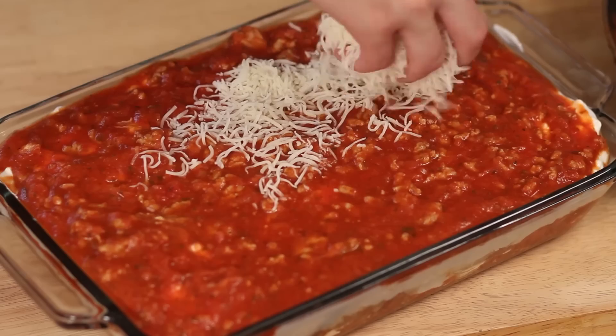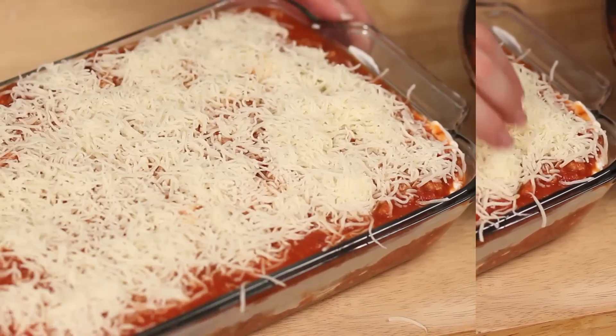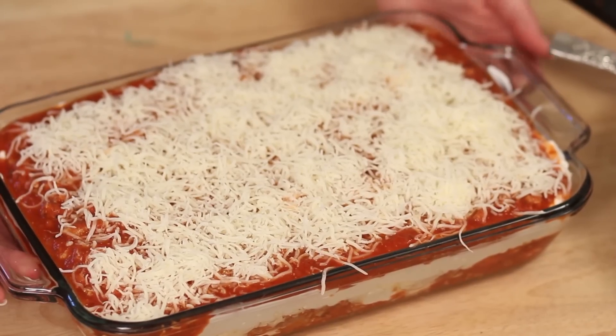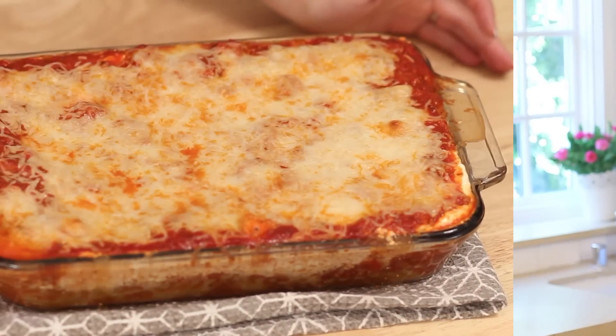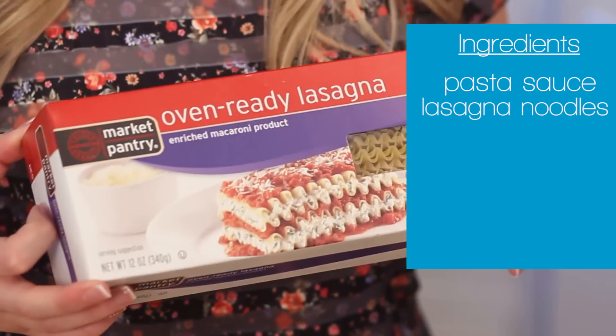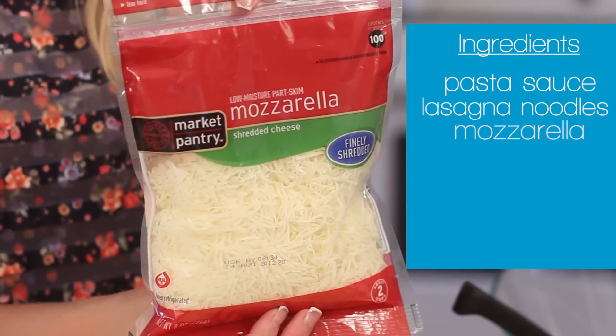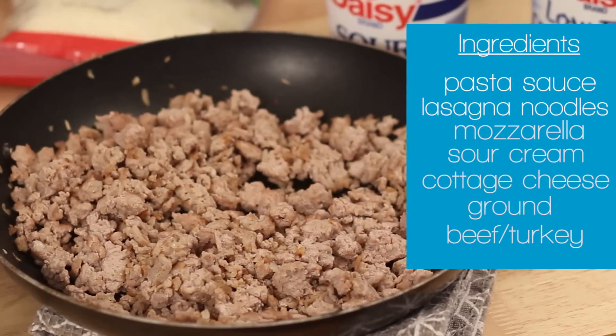Once you have it all put together, put it in the oven at 350°F for about 35 minutes. You can also cook it for about 20 minutes covered with tin foil, then take the cover off for about 20 more minutes — whichever way you'd like. It's going to look great and your kids will love it. Please let me know if you try this — I love hearing from you in the comments below, on Facebook and Twitter. Thanks so much for watching, see you next time!